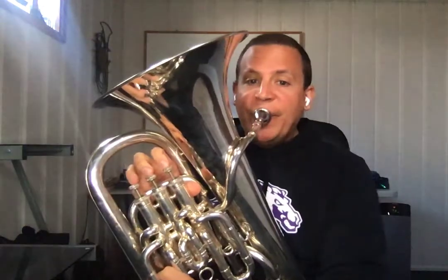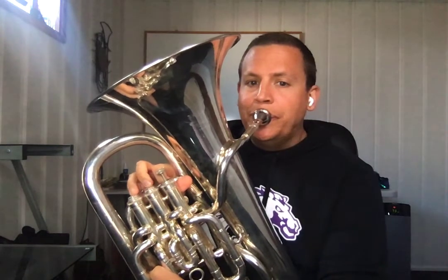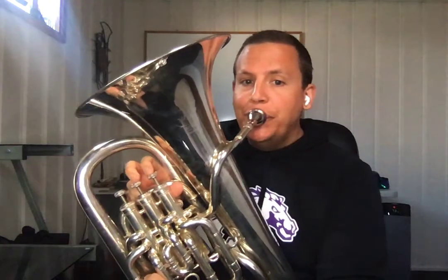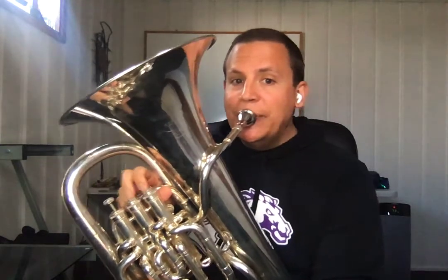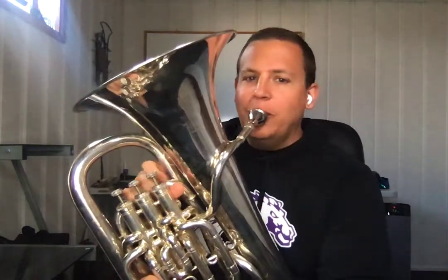Your job, trombones, is to listen and make sure your sound sounds correct. If it sounds off, that means you went to 4th position. Or if it sounds different the other way, you went to 6th position — that's not right either. So this sound is what we're going for.